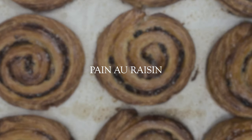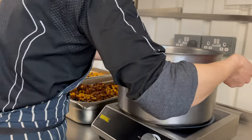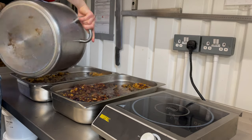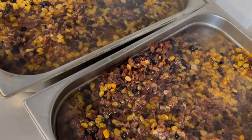Let's begin with pain aux raisins. To fill the pain aux raisins, we need soaked fruits, which ideally need to be done a day before. We simply weigh up raisins, sultanas, black currants and pour over hot water. Let them soak and drain the water.